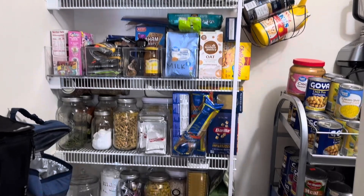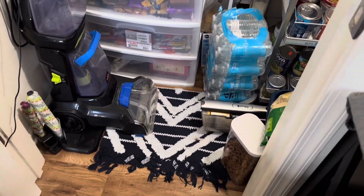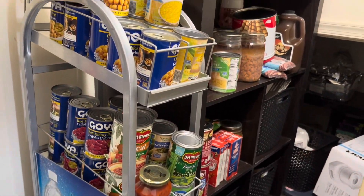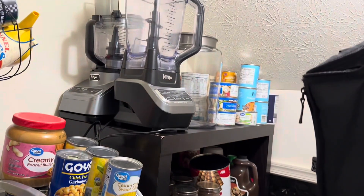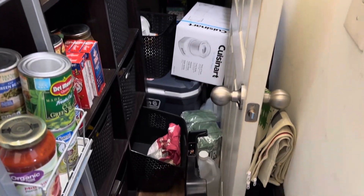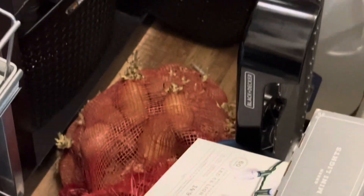I'm showing you an overview of the pantry before we get started. A lot of things were just out of place. There was so much going on on the floor. We had some potatoes there that were looking quite dicey. They actually worked out fine — they were just growing a lot of little eyes on them. I went ahead and pulled them out and got those handled that evening.